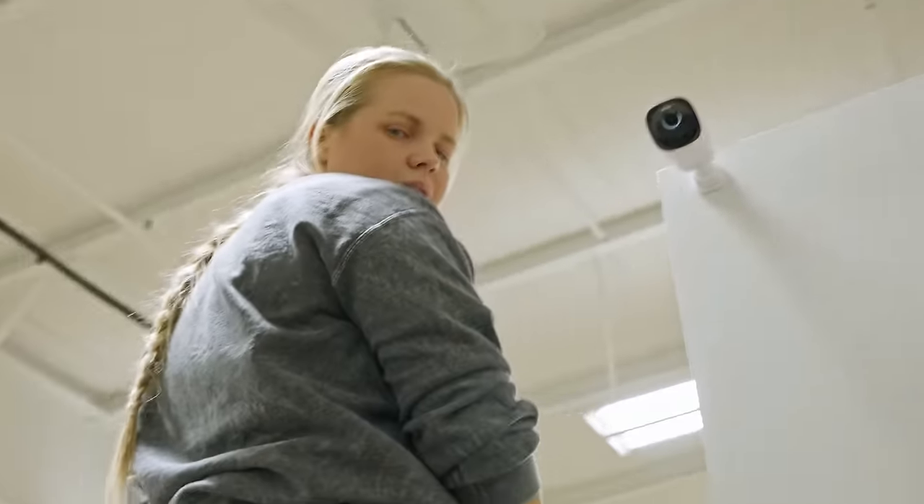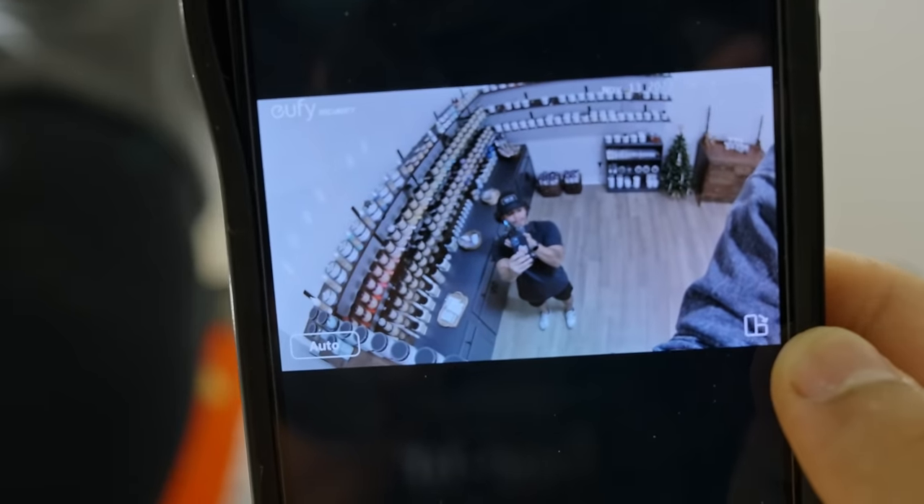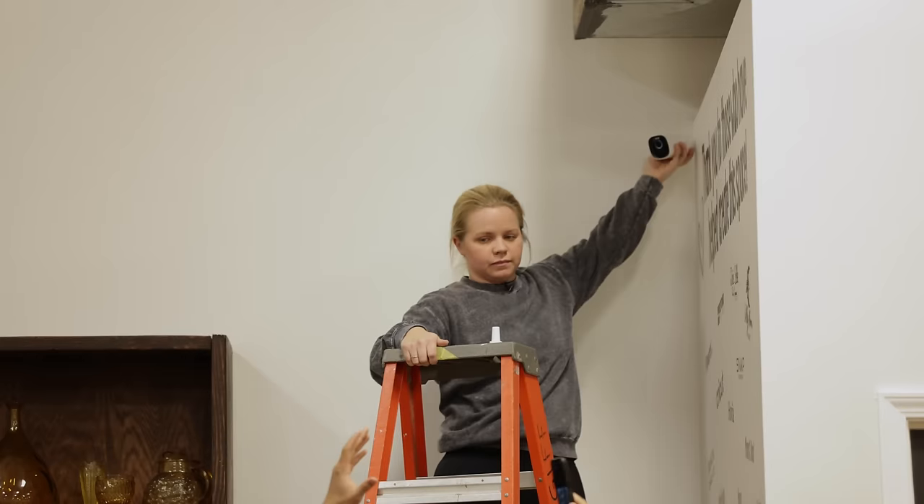Got this one up. How's it look? That's good right there. Perfect. Can you see? Nice. On to the next.